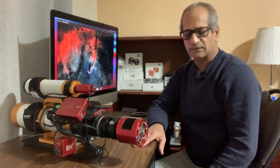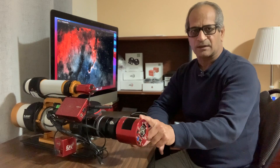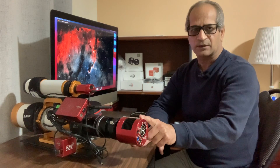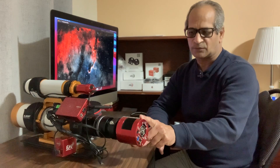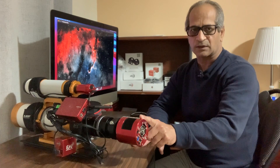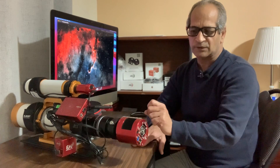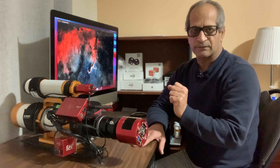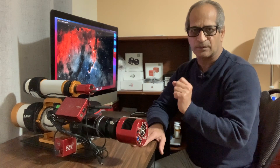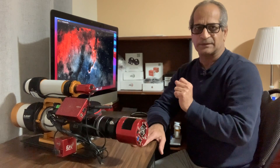That's it for today. I'm very happy with the performance of this camera. If I decide to switch to monochrome and I'm looking for a low-cost solution, the monochrome version of this camera — the ASI 533MM Pro — will be my first preference. Thanks for watching.